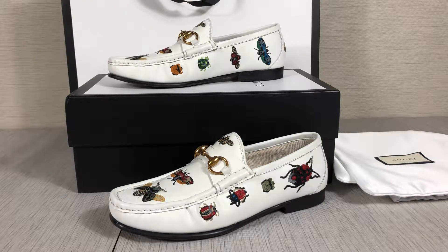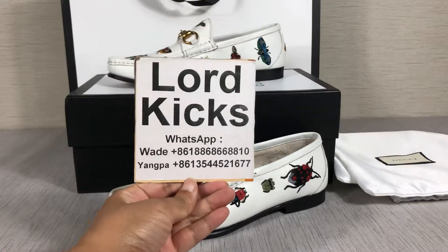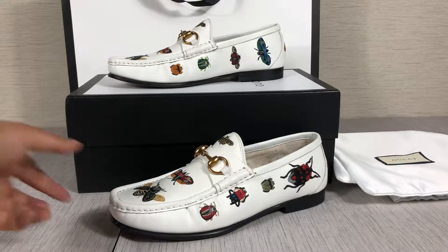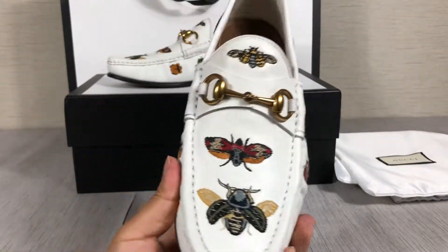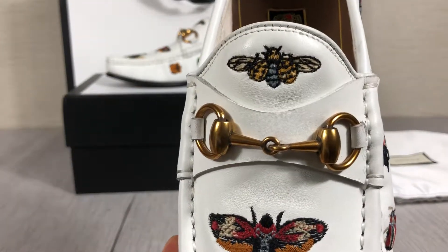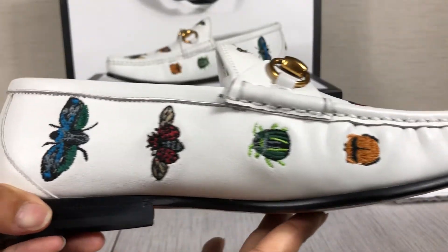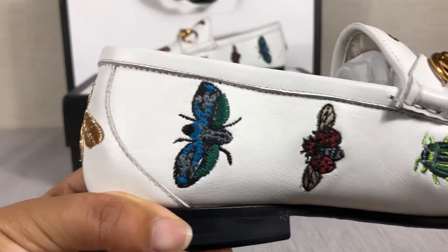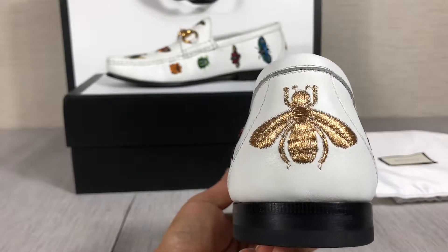Hello guys, this is Dola. Today I want to do a review of this white Gucci loafer — very beautiful, embossed with different insects. On the side you will find four different colors and different styles of insects. The back has a golden beam embossed on it.